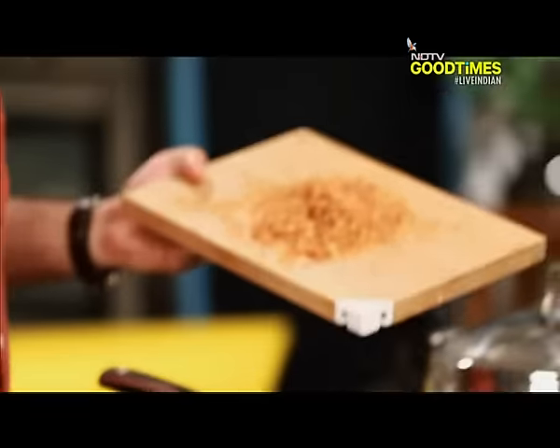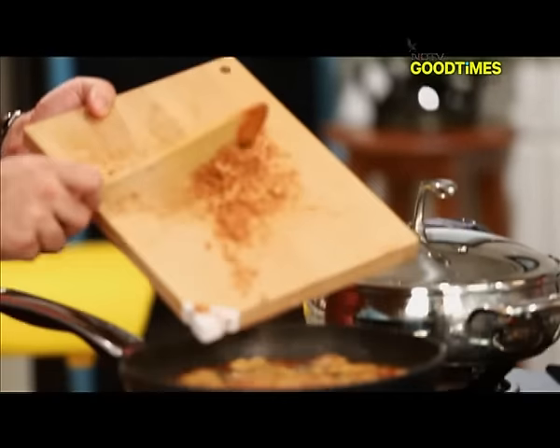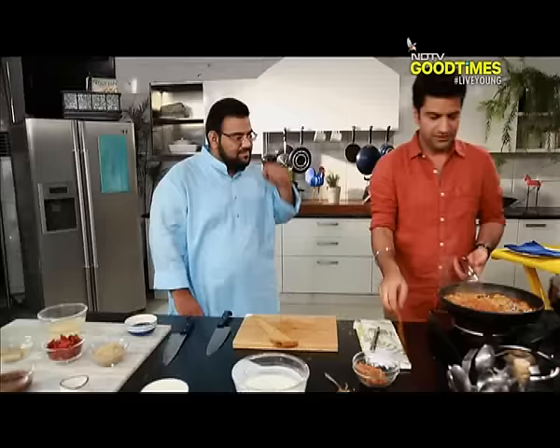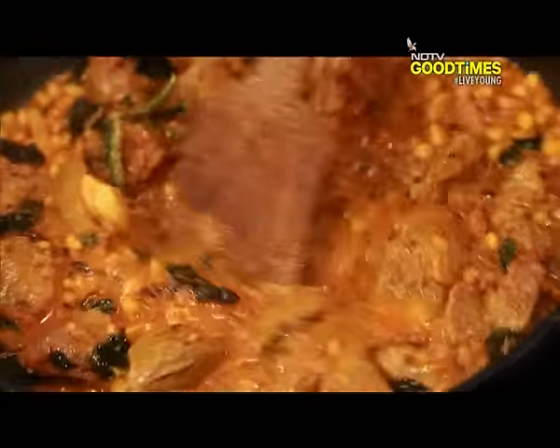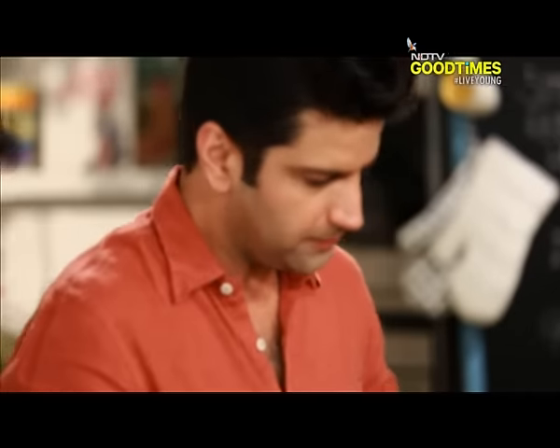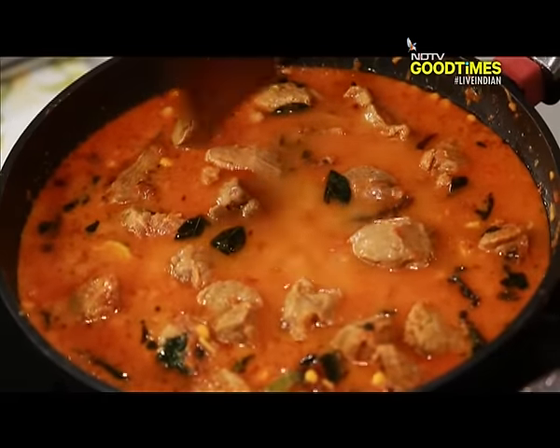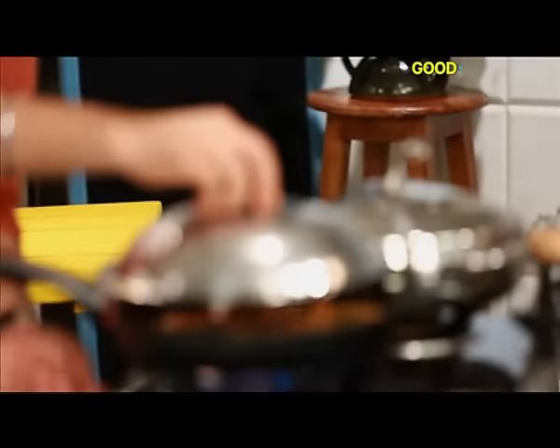I am going to add this beautiful golden brown onion, which is actually cold for the kitchen. We will add a little water.